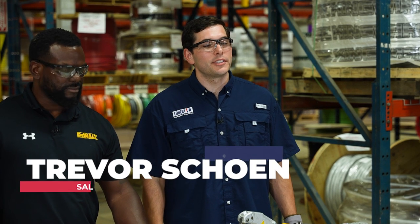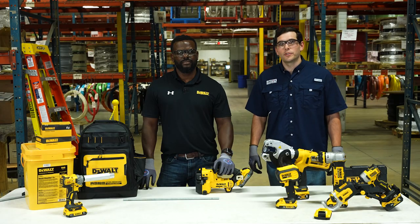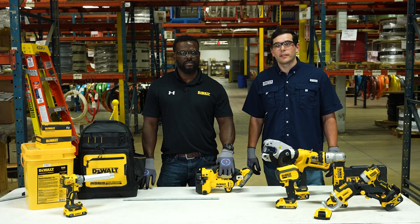Hi, my name is Trevor Schoen. I'm the Regional Sales Manager for Lone Star Equipment Solutions. I'm joined today with Rod Gordon, our DeWalt rep, and Rod's going to tell us a little bit about the threaded rod cutter.